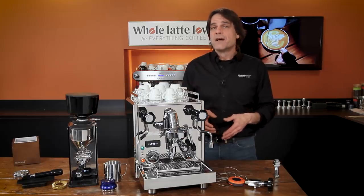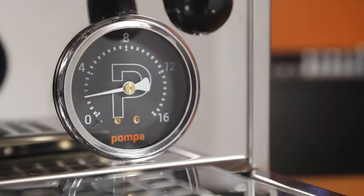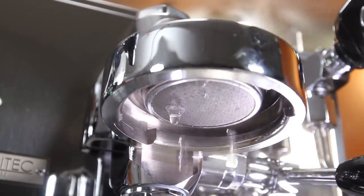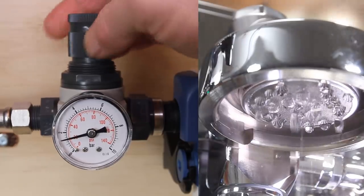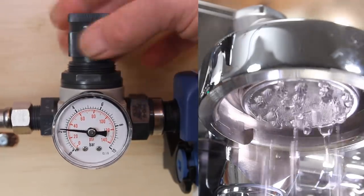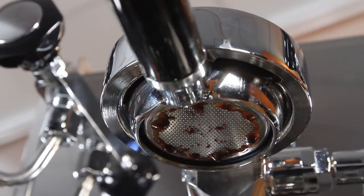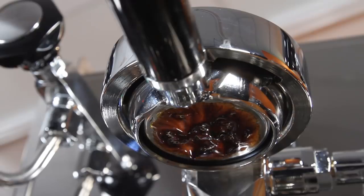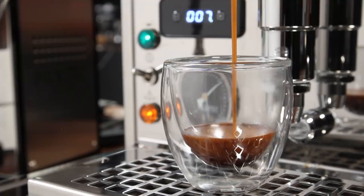On most plumbed-in machines, there's a solenoid valve down the plumbed-in connection which closes off line pressure to the machine unless the pump is running. On the Pro 700, the machine is always open to line pressure even when the pump is not running. So lift the lever of the E61 group until just before the pump comes on, and line pressure pushes brew water all the way to the coffee without the pump running. You can use the pressure regulator to adjust your pre-infusion pressure — you can set it anywhere you'd like. It's a pretty slick setup and allows you to do those long, low-pressure pre-infusions like you can on full commercial machines that can run three or more times the price of this one. Pre-infusion swells the coffee and helps prevent channeling through the puck. The general thought is it helps pull out more flavor without over-extracting, giving you potentially richer, smoother, sweeter espresso without things going bitter.